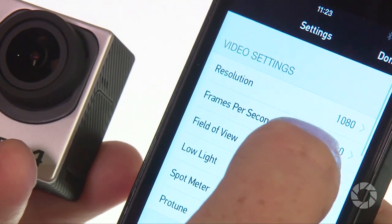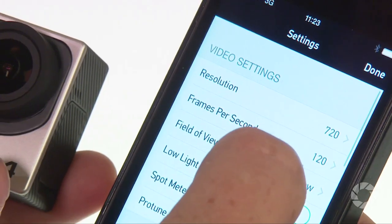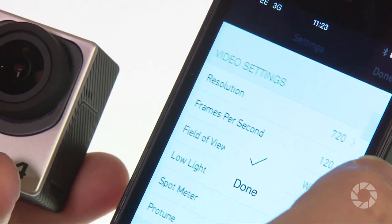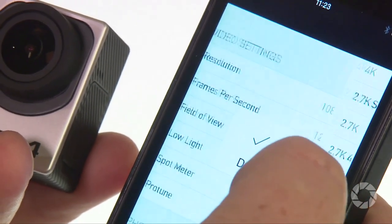It will shoot up to 120 frames per second at 1080 resolution and a whopping 240 at 720, which is something that my Hero 3 Plus could never do. Across the board, the shooting options are much improved and there's too many of them for me to mention here.